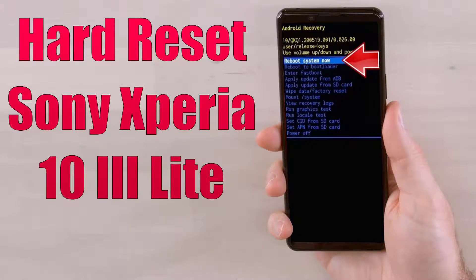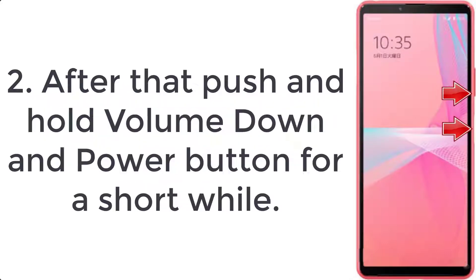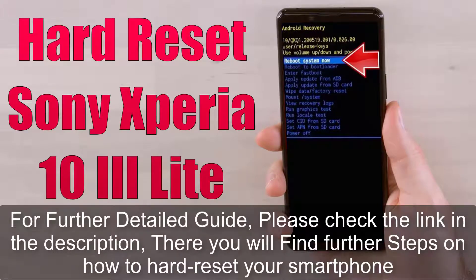How to hard reset Sony Xperia 10 3 Lite. Step 1: First, switch off your phone by pressing the power key for a few moments. Step 2: After that, push and hold the volume down and power button for a short while. Step 3: Let go of the power button when the Sony logo pops up.